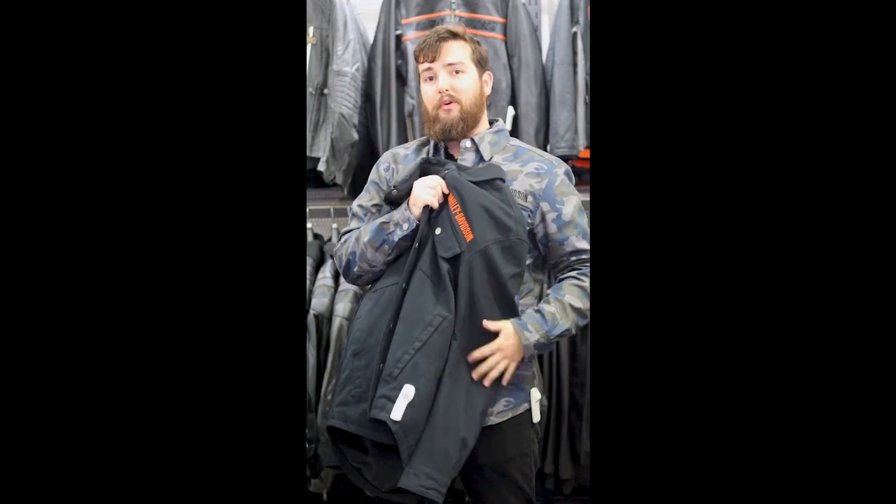Since it is a riding shirt jacket, you do have places for armor. You've got armor spots here in the back, shoulders, and the elbows.